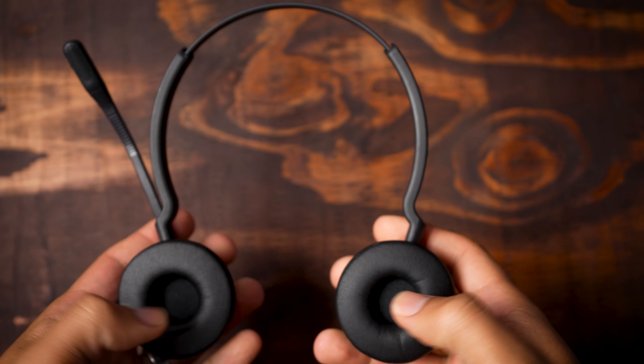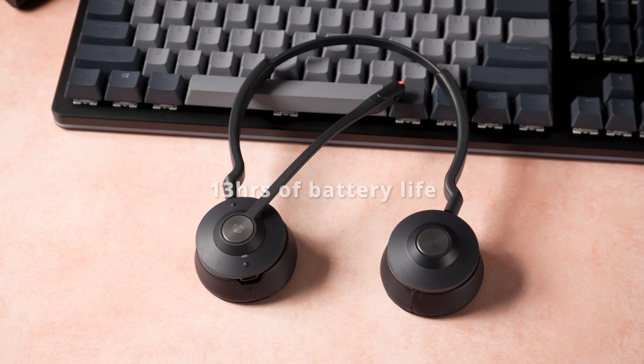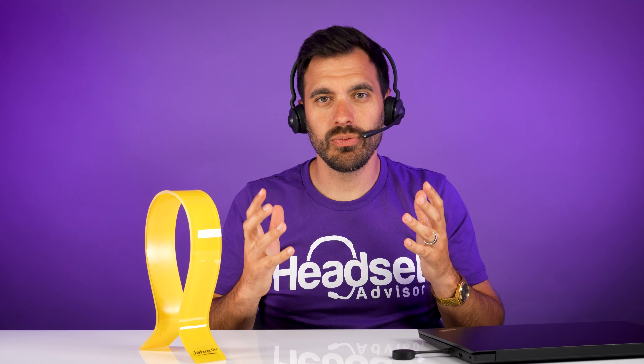The Jabra Engage 55 is extremely lightweight and comfortable. Out of the three wearing styles, the dual speaker weighs in at 2.93 ounces — the heaviest of the three models — and it is still one of the lightest wireless headsets on the market. It has 13 hours of battery life, so it's going to last you a full working day. The headset has an adjustable headband for proper positioning on the speakers, as well as soft leather ear cushions, so wearing it feels extremely lightweight and comfortable for all-day use without fatigue. Some competing dual speaker headsets weigh up to 10 ounces, making this almost 80% lighter.